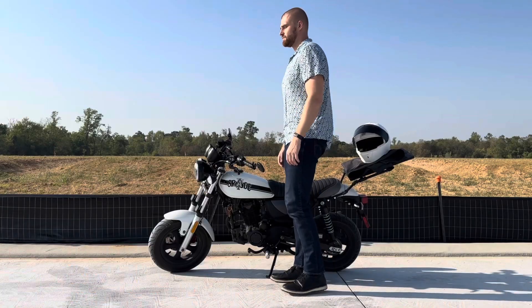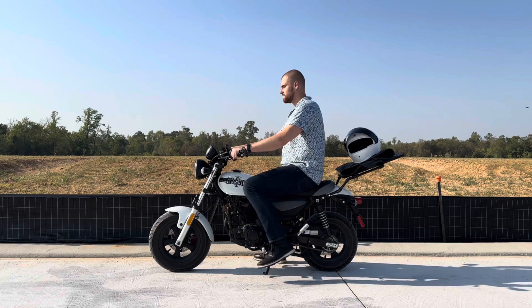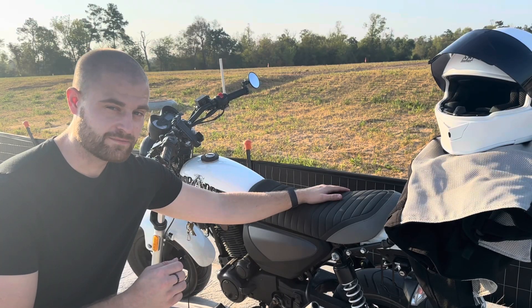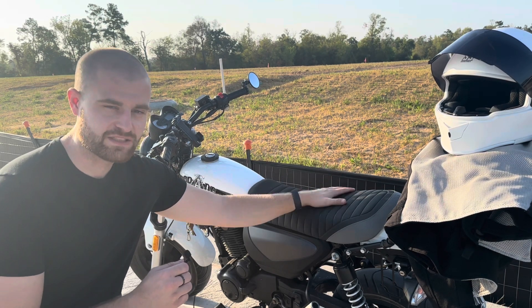It could be due to my size — I'm 6'4", 225 pounds. I'm sure if I lost a couple pounds I could get it up to 60 below redline, and I might just test that. But for now, it's one of the things I hate about this bike.